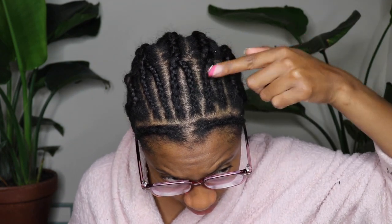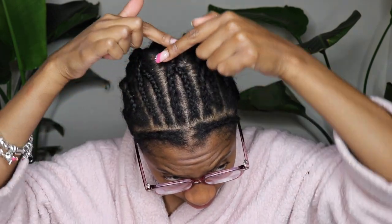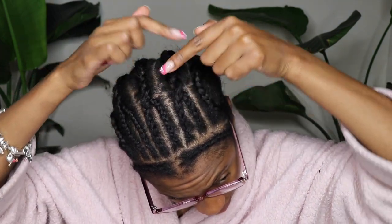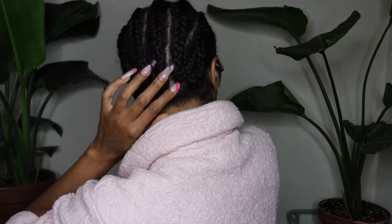My braid pattern has three braids on either side of a middle part and then one braid going up and to the back. Then you're going to cross the two braids and braid them into one braid going into the back. You want to cross them over each other so you don't have a big gaping part when you're installing your crochets.